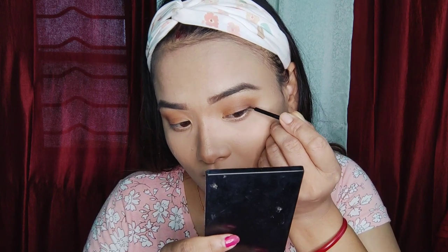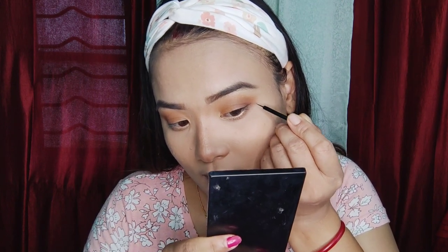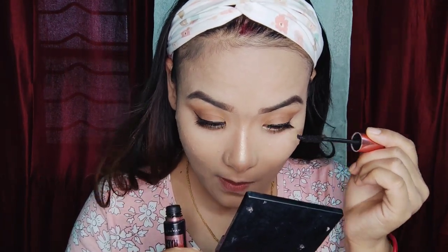Then you need to do the eyeliner. You can see it clearly on the face. Now you need to apply false eyelashes. I used this as my last step and I also applied blush.